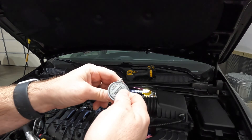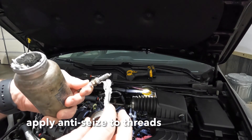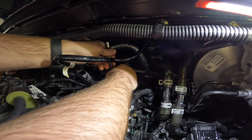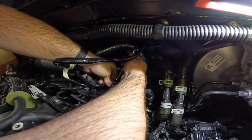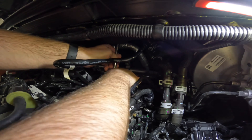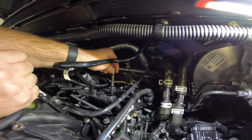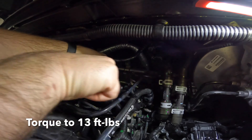Before installing new spark plugs for cylinders 1, 3, and 5, check the gap — rarely do I have to make a change, but it's worth checking. Put a little anti-seize on the threads to prevent them from getting stuck in the head for easier future removal. Connect the spark plug to the socket and extension before lowering it slowly into the recess so you don't hit the electrode and change the gap. Always start the spark plug by hand to avoid cross-threading, then torque to 13 foot-pounds. Do not over-tighten.